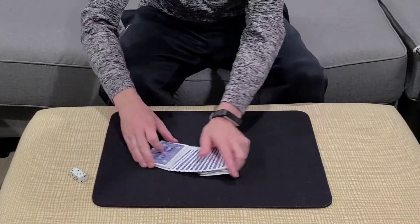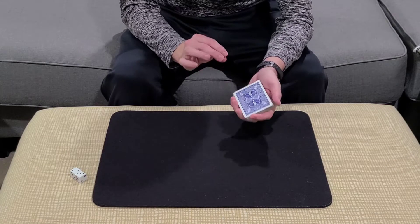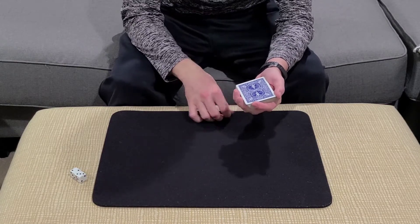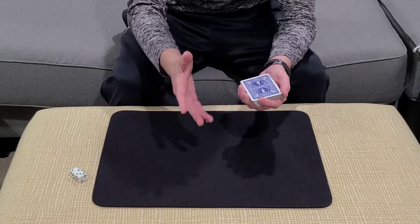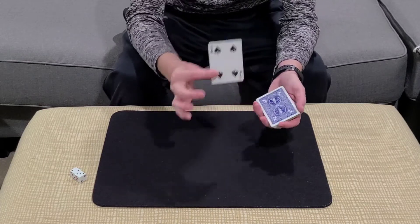They just coalesced with the deck. So now that we've got their packet lost in the deck, we're going to have them select a card using their secret number. In this case, it was number eight. And again, I would not know that number. I would just ask them to remember the card at their number.